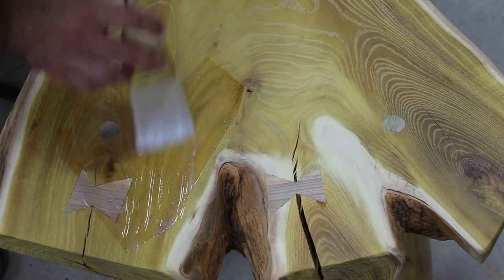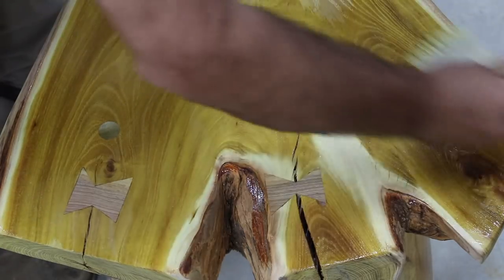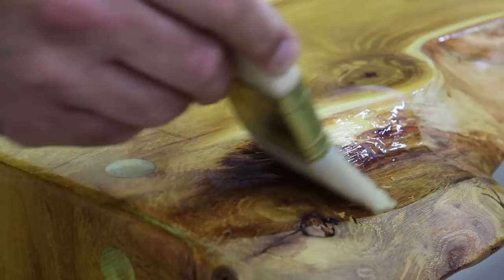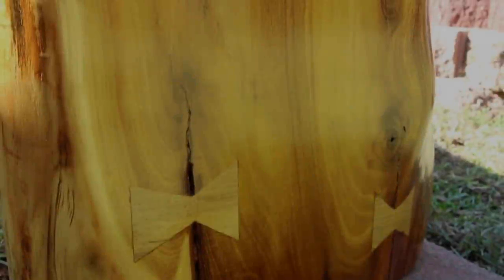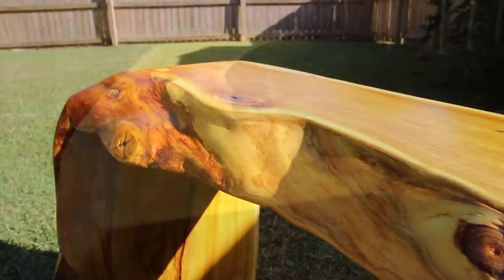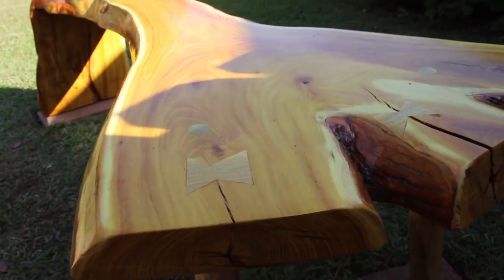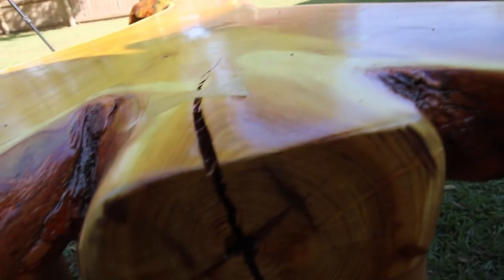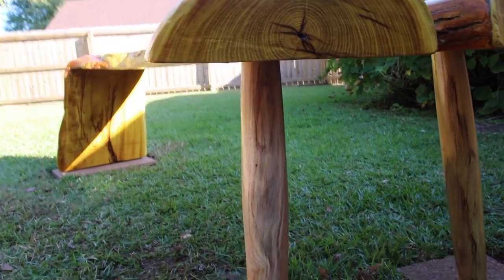The finishing part of any project is probably my least favorite — I don't enjoy painting or spraying — but the transformation once the finish is actually on the project is something I absolutely love. With this bench, it came alive once the finish was applied. I learned a lot through this project, tried some new things, got better at some techniques, made a few mistakes, but overall the bench exceeded my expectations. I might end up moving it inside because I'm a little worried about it getting damaged out in the rain and weather.